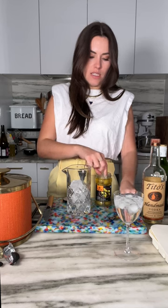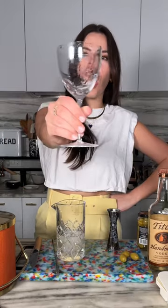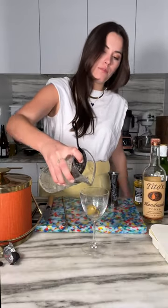Pop that in. Honestly, most of the reason why I order martinis is because of the olive snack — like, let's just be real. Half an ounce, bar spoon. Frosty, put a strainer in. And there you have it, a dirty vodka martini, extra olive. Cheers!